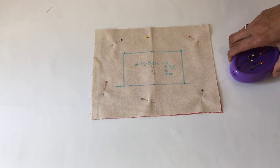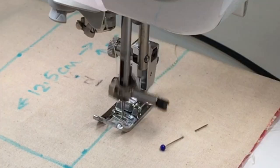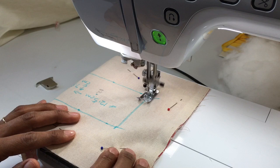Let's take it to the sewing machine and sew that box. Lock the stitches — one two three, one two three, going back — then a nice steady pace, keep it nice and steady. You might be able to focus in on that groove right in the middle of the foot and use that as a guide to follow your line. Got to the corner — let's pivot and turn.